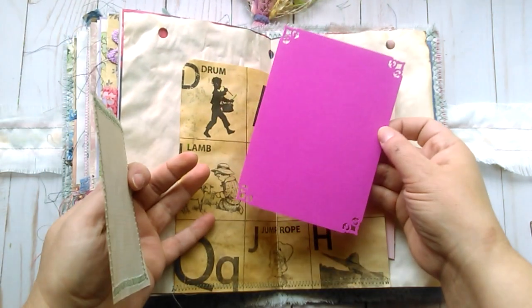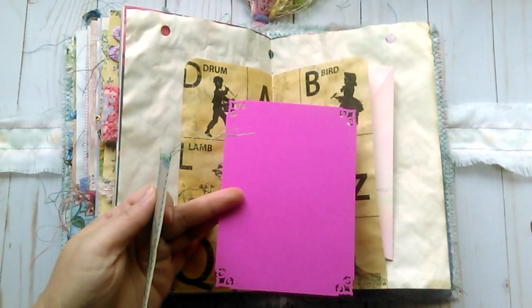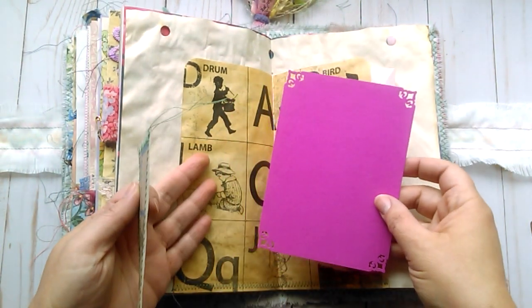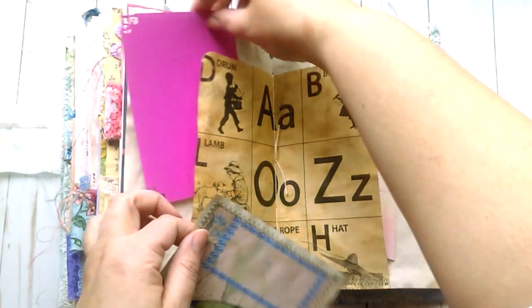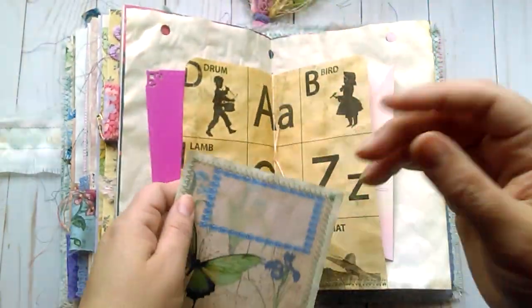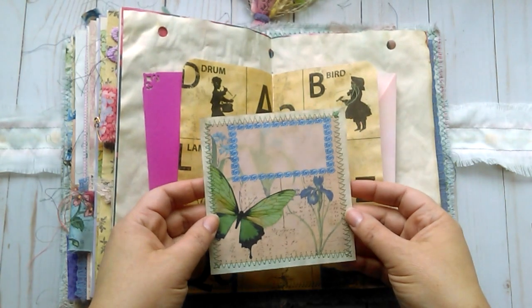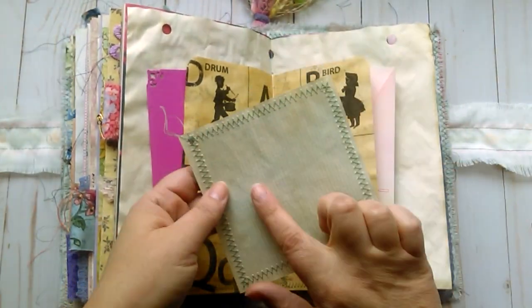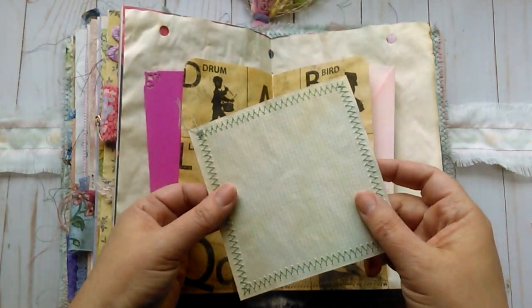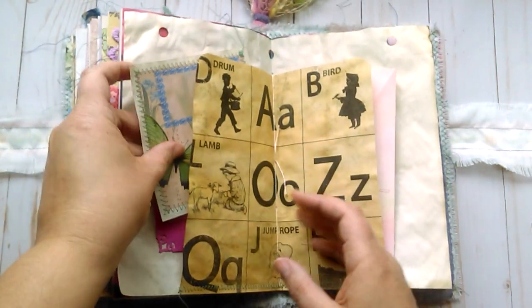And this side is just another corner-punched card. I know what my problem is now — I didn't lock my focus and I should have. This is just another one of my collaged journaling cards with some coffee-dyed graph paper on the back for journaling.